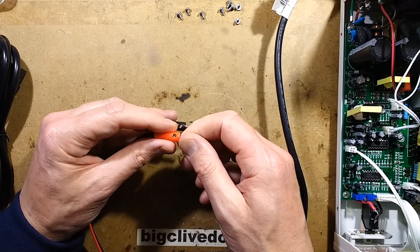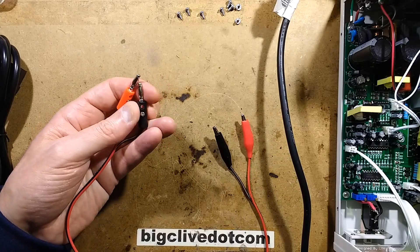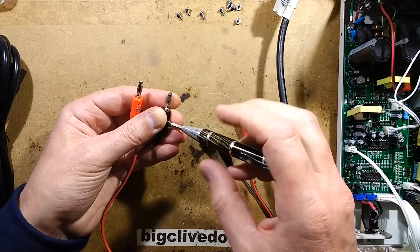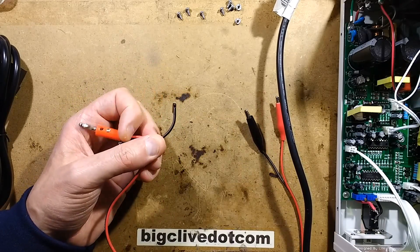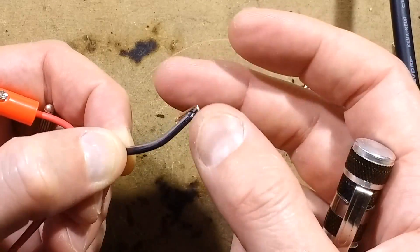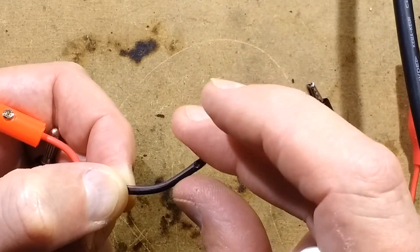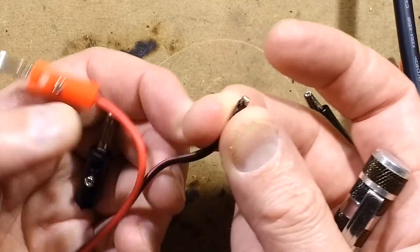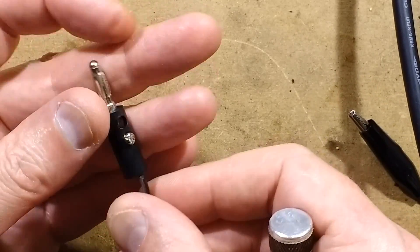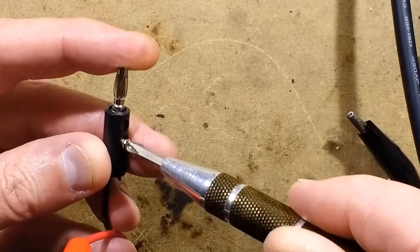If you unscrew the grub screw that holds the wire in position, it's bared but it's not bared and folded. It's not even a thick conductor - it's modest, not bad but not great. All they've done is stripped it, folded it over, and then gripped that with the screw. That doesn't make a very good connection.